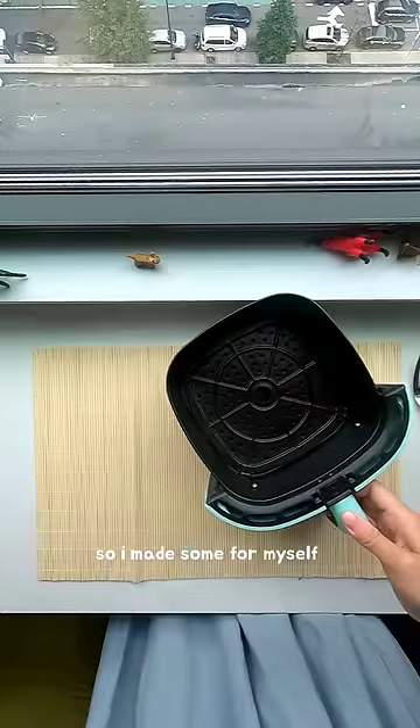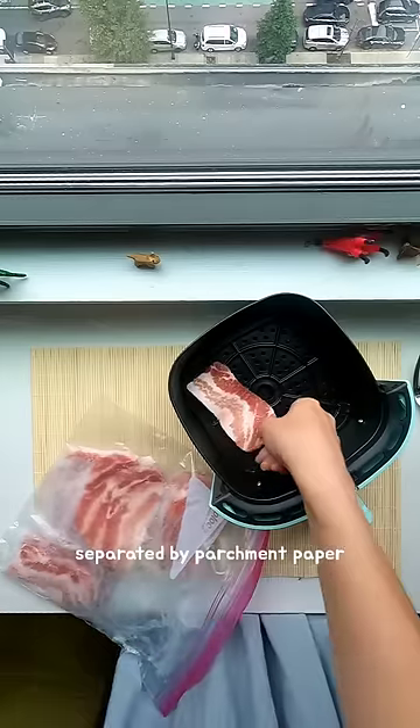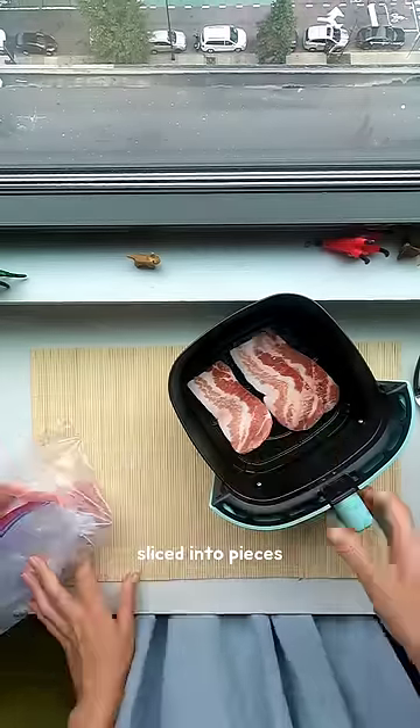Hey, today I was craving Korean barbecue, so I made some for myself. This is how I like to keep my pork belly — separated by parchment paper and then sliced into pieces.